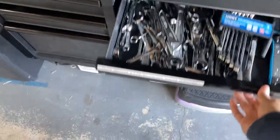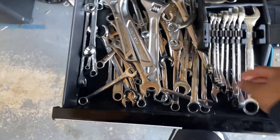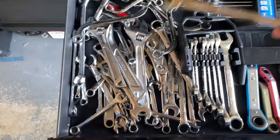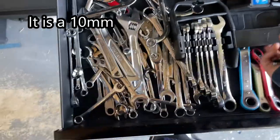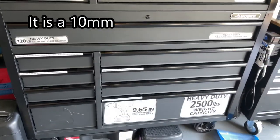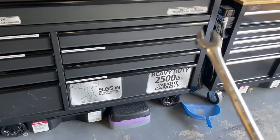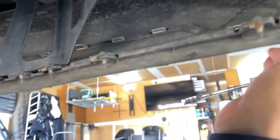You'll need a wrench — a 7/16 or a number 10. I think that's all you're gonna need: just the wrench, the bottle, and the funnel to unscrew some of the screws you're gonna see. Let me get under there and resume the video.